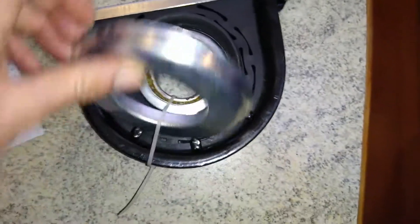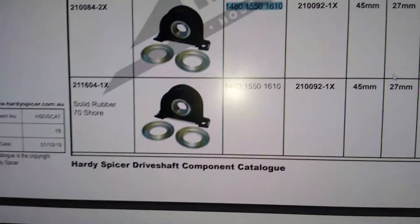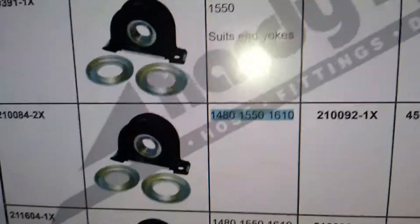Now when you're trying to find one of these hangers for your driveshaft, this one came from the Hardy Spicer driveshaft catalog and it's that guy there.